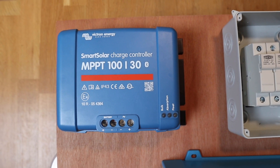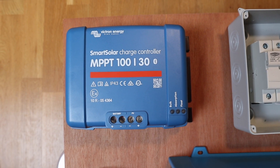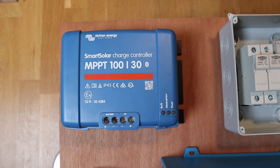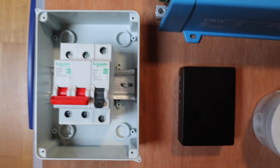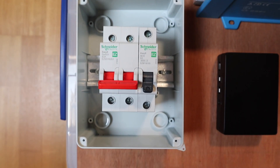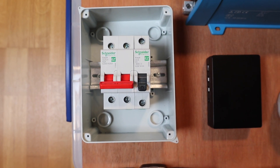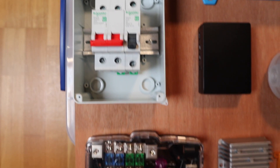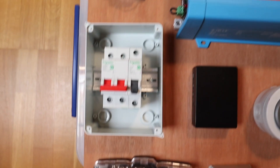From this breaker box, it moves into the solar charge controller. This is an MPPT 100-30, meaning it will cope with 100 volts input and deliver 30 amps of charge to your battery. We come out of the solar charge controller into another set of breakers, which isolate the output from the charge controller to the rest of the equipment.